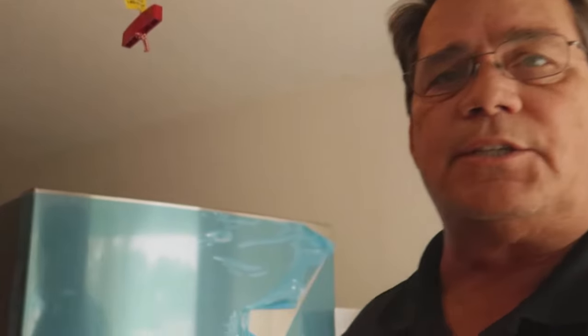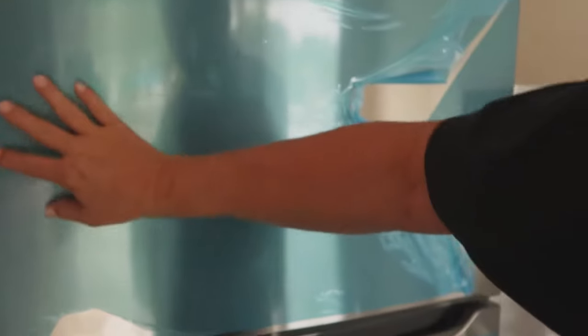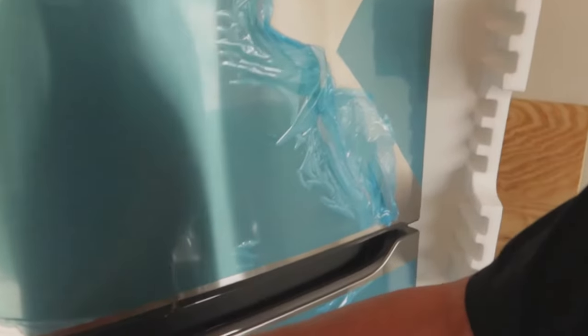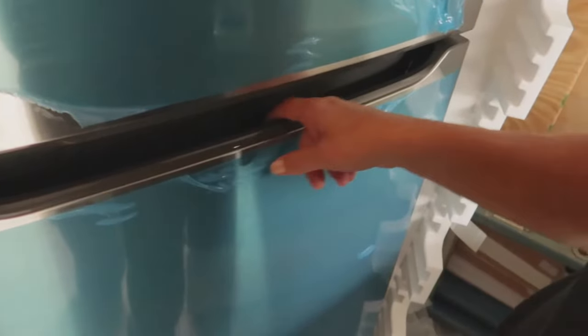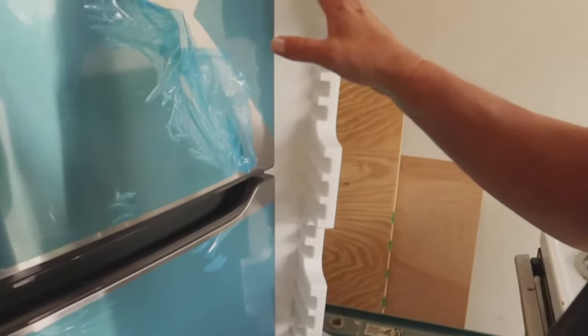Hi guys, this is Dan Giles here with Let's Fix It. I've got a little something for you that you're not going to find a whole lot on YouTube or any other video source. The new Frigidaire refrigerator. If you have an ice maker issue — this is the brand new model Frigidaire refrigerator that they came out with this year. As you can see there's no handle, but they do have these little cutout sections right here for the refrigerator and the freezer door on this stainless steel model.